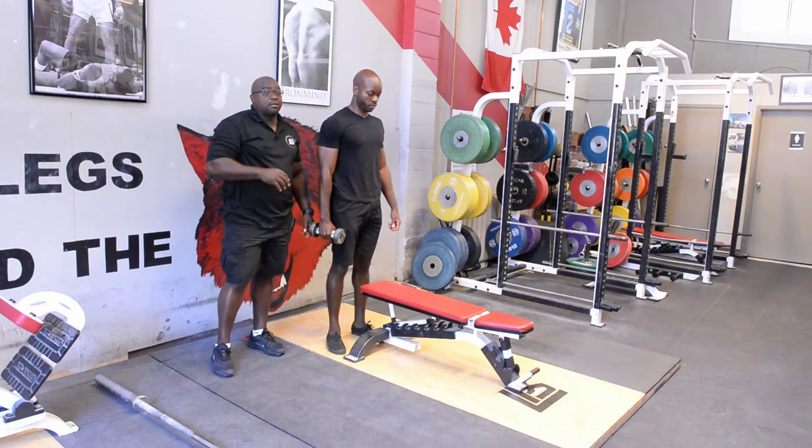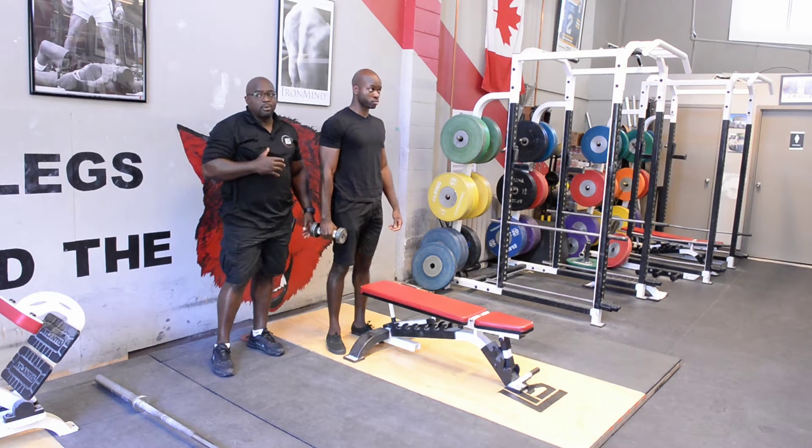Dumbbell single arm pronated rows. Really like this exercise to work on the scapula and posterior delts.